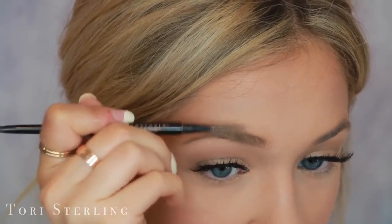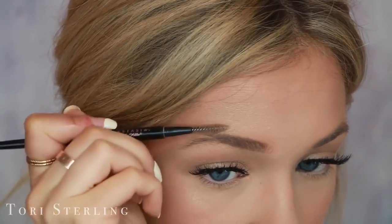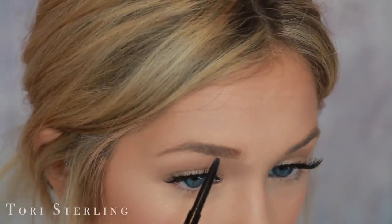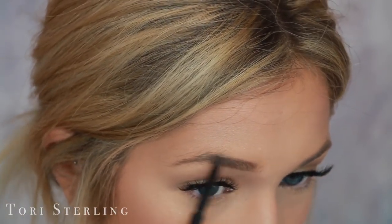After that's done, I go back in and comb this out to blend the line up. Then I go in on the top — I don't really touch up there much, I just start back where my arch gets a little weak.